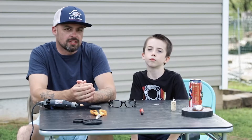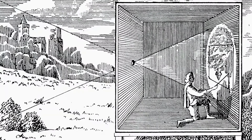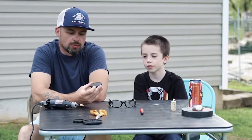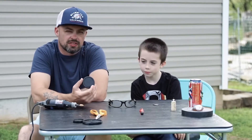Somewhere out in the Middle East, a guy built a tent and then painted a picture using a hole in the tent against the wall. It took several days to get the exposure, and that's because pinhole photography creates apertures upwards of 200 f-stops or more depending on the size of the hole.